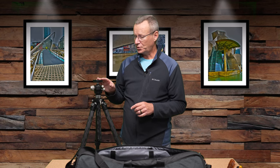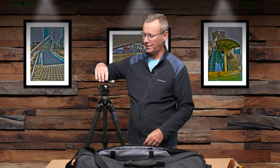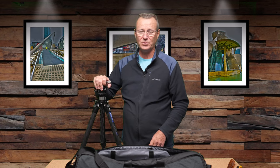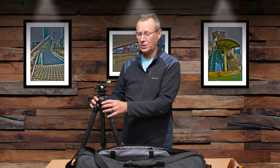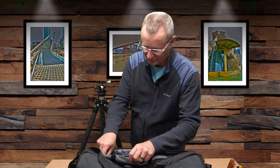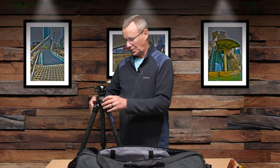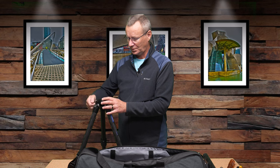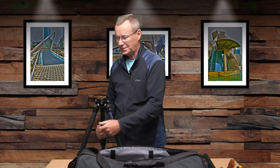Right now, of all the tripods I own, this Leo Photo Mr. Q is my all-time favorite. The only thing I'm going to modify is I prefer lever locks for the ball head, so I'll swap out the mount and put in one of the lever locks — I did a video on the LH-55 ball head, I'll put that in the description. What makes this tripod so great is the added versatility of the 1/4-20, 3/8-16, and quick-release fittings. Because it's 10x carbon fiber, there's a noticeable difference in rigidity between this and the other 32mm tripod.